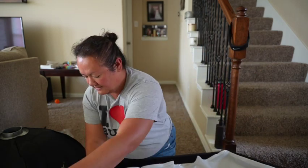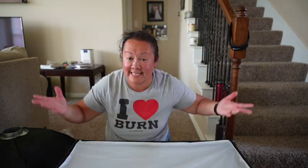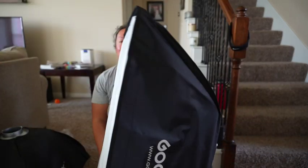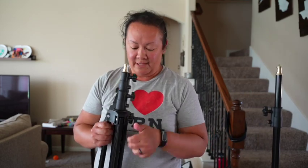Just like this, and there you have it — the softbox is all together! I will say, after putting this together I am not taking it apart. You could take them apart, but it's going to be a big pain, so just plan to travel with large softboxes in your kit. Also included in the kit are two light stands.